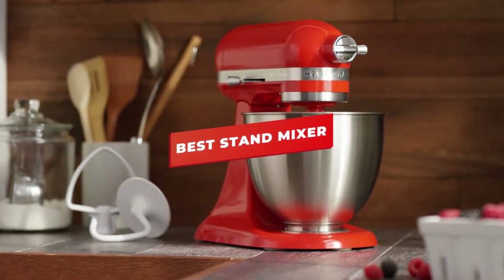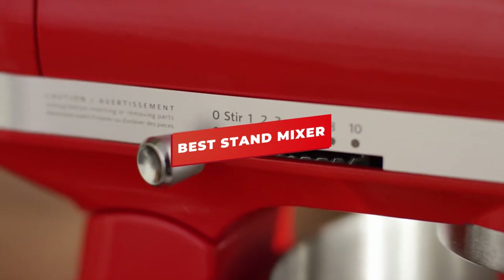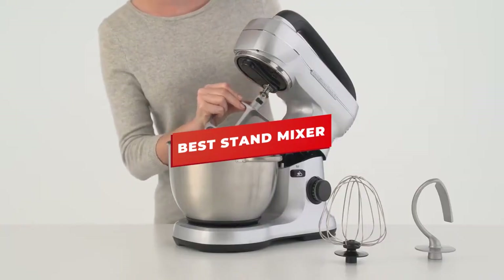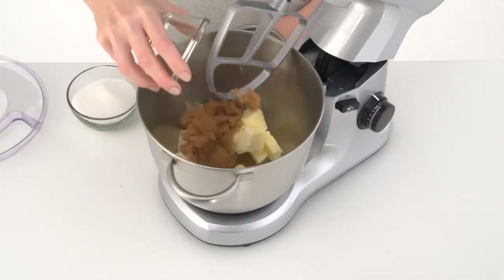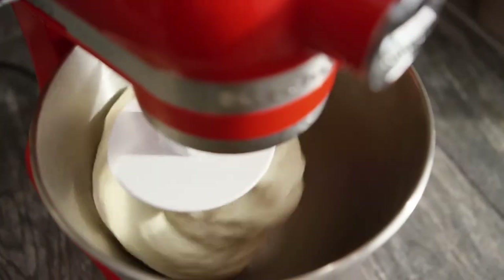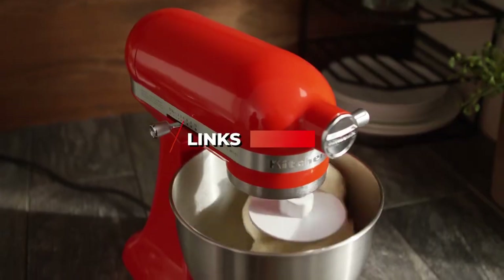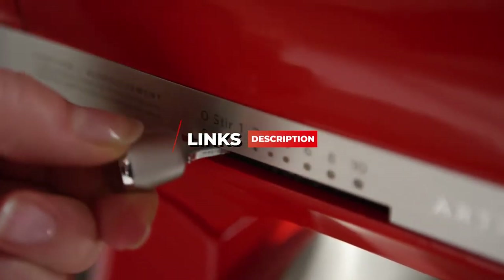Hey guys, in this video we're going to be checking out the 5 best stand mixers. I made this list based on my personal opinion and hours of research, and I've listed them based on build quality, size, mixing power, and price. I've included options for every type of consumer, so if you're looking for an affordable mixer for a small apartment or a larger mixer for heavier recipes, we'll have the product for you. If you want more information and updated pricing on the products mentioned, be sure to check the links in the description below.